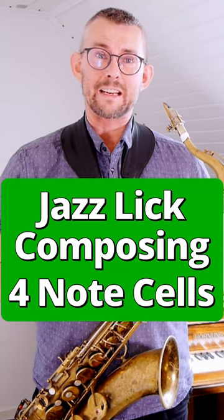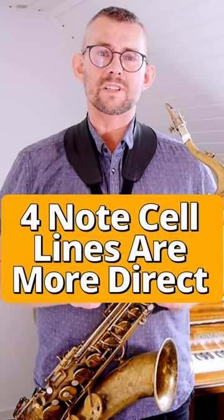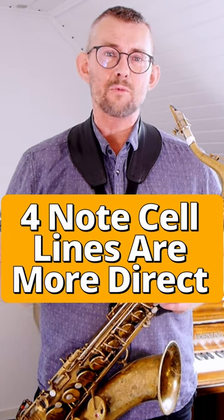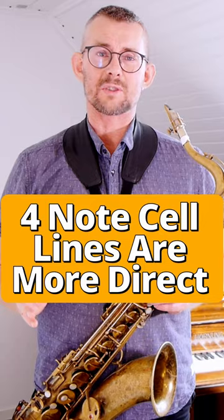Two four-note cells fit exactly in a 4/4 bar. When you use four-note cells, you get really direct lines. These are a few of the reasons why I really like to use four-note cells when soloing.